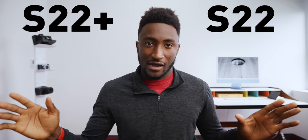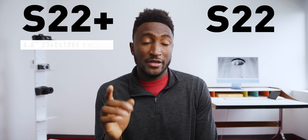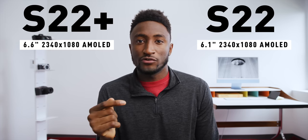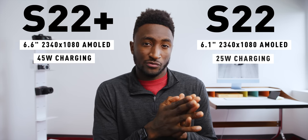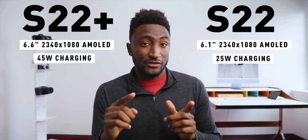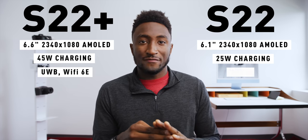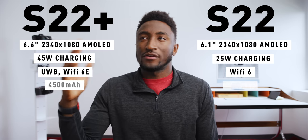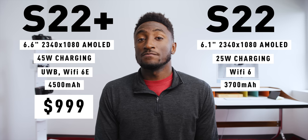That's it as far as spec upgrades from last year. If you're interested in these phones, what you really want to know is the difference between the S22 and S22 Plus. Here is the entire official list: they're different size phones — same 1080p resolution display, but a 6.6-inch larger one on the S22 Plus. The Plus supports faster 45-watt charging while the S22 only supports 25 watts. No charger in the box for either. The Plus has ultra-wideband and Wi-Fi 6E support, while the S22 just has normal Wi-Fi 6. And a larger battery in the bigger phone — 4,500 vs. 3,700 milliamp hours. S22 Plus is $999; S22 is $799.